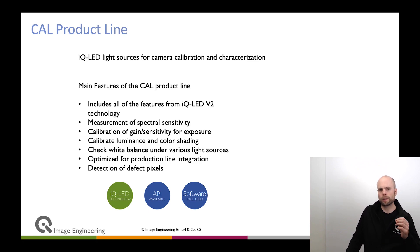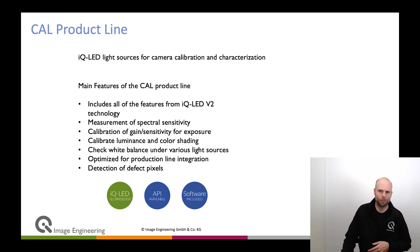The IQLED technology is highly optimized for production line usage. You have trigger access so that you can synchronize with your camera. You have the self-calibration possibility, an operation hour counter, and self-test so that you can ask the device if it's okay. That is of course very useful so that you don't have to go out and check every day if your light source is still working.